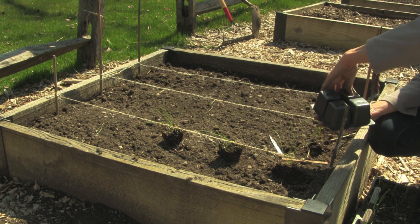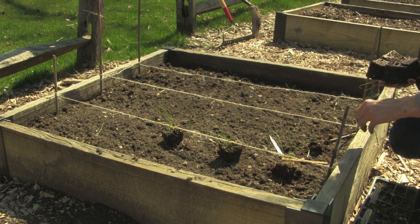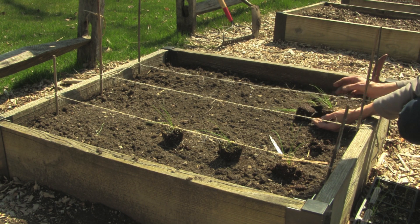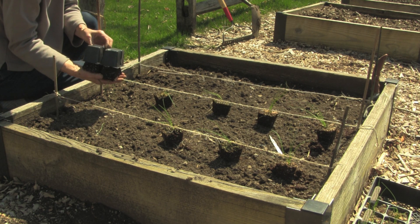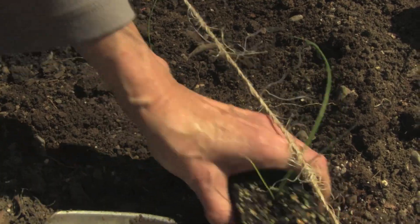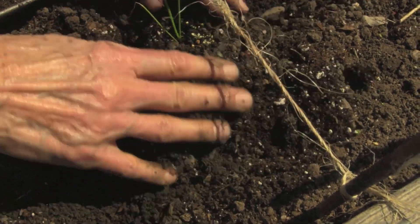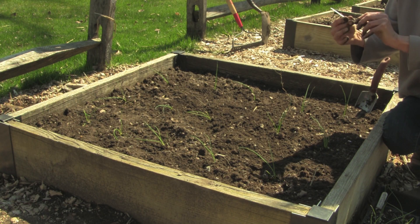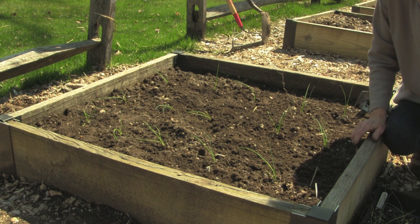These seedlings are planted in four packs and since the seedlings are pretty young the root system is not that developed yet. So I have to be extra careful to make sure the root ball does not fall apart when I take it out of the pack. I like to turn the four pack upside down while holding the plugs in place with my other hand and let all four plugs slide into my hand at once. Because onions take three to four months to reach maturity it's important to start them inside and plant them out early in the season. Finally, I'll add a name tag and water the onions well.